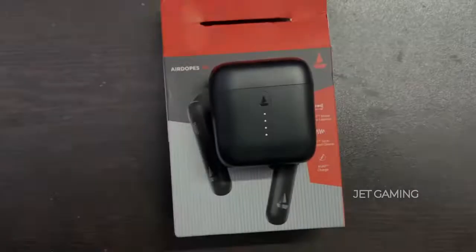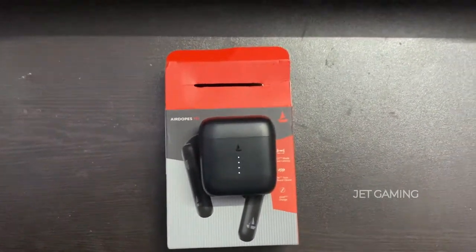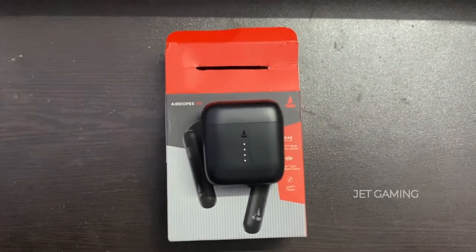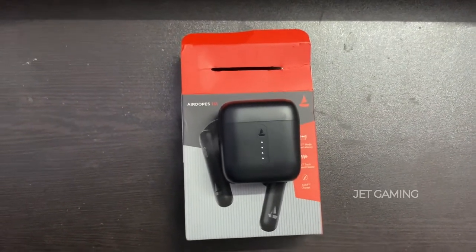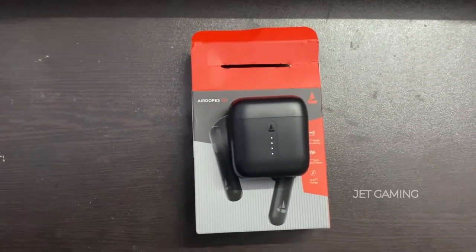The headset producer number — I'll test the sound quality and latency. Until then, stay tuned guys, subscribe!